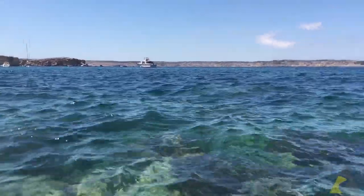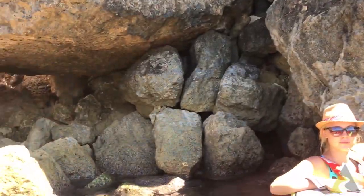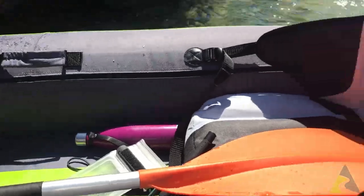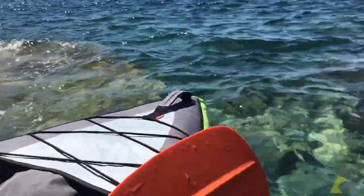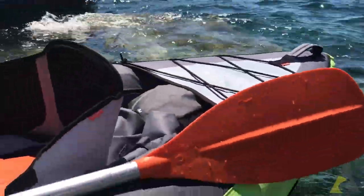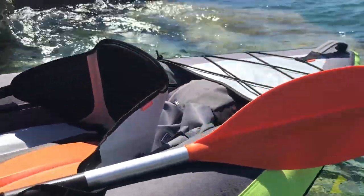We managed to find a really nice secluded place just between the rocks. The kayak is performing pretty well. After around an hour of paddling, I don't feel very tired yet, so it's cool. It's very nice to experience all the views from a different angle.